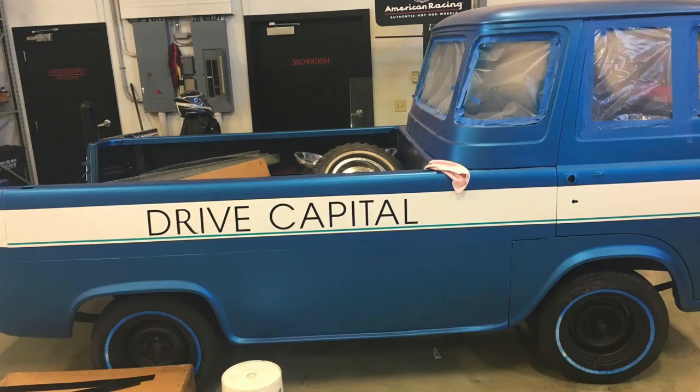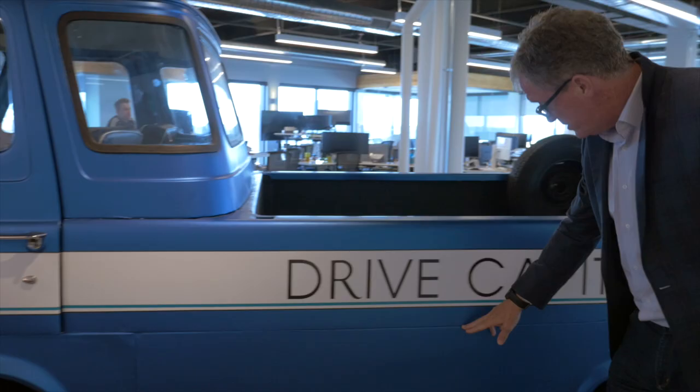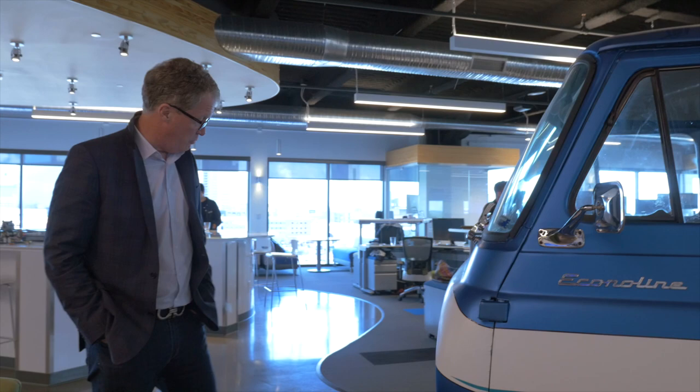Just kidding. The way we actually got it in here was quite simple — we took it apart. First thing we had to do is take it to a body shop. They had to take all the innards out, we had to make it a Drive Capital truck, so we had to paint it, decal it, all that kind of stuff. Then they basically Sawzalled it all apart, and then here we bonded it back together again. You'll see this is all Bondo right here — they used a hacksaw and cut it all up into pieces.